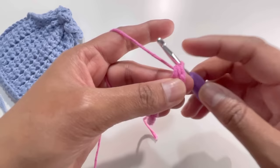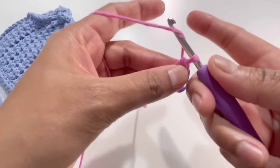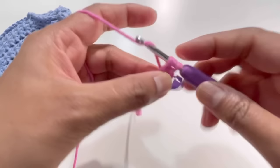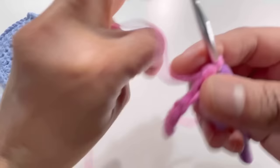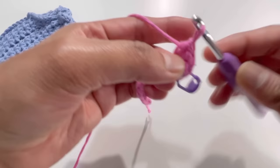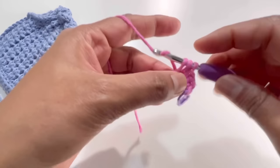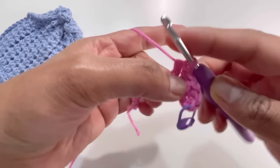Place a stitch marker to remember this is your first stitch. Now yarn over and insert your hook again into that same second chain and have a second half double crochet. For the remaining chains, have one half double crochet into each chain. By the end you're going to have 13 half double crochets total. I'll meet you after completing all 13.